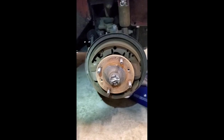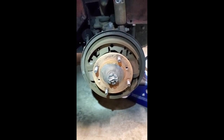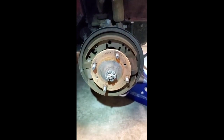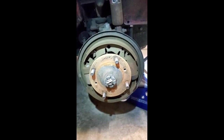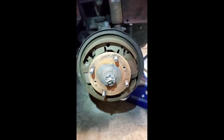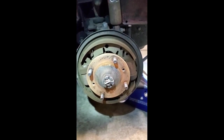Side number four — driver's front — same situation with the adjusters, although the shoes are assembled correctly. That's nice to see. I'm just going to do some adjustments on this side and I think I'll be done with the adjusting after this.